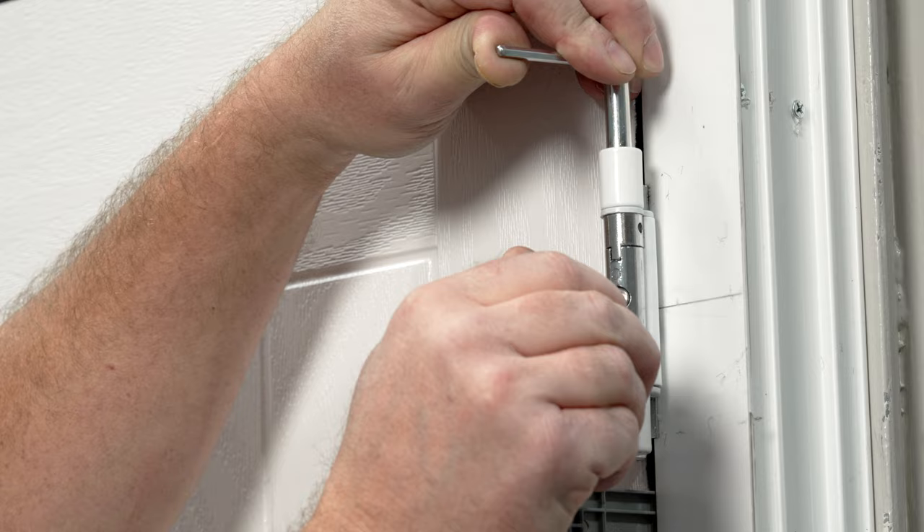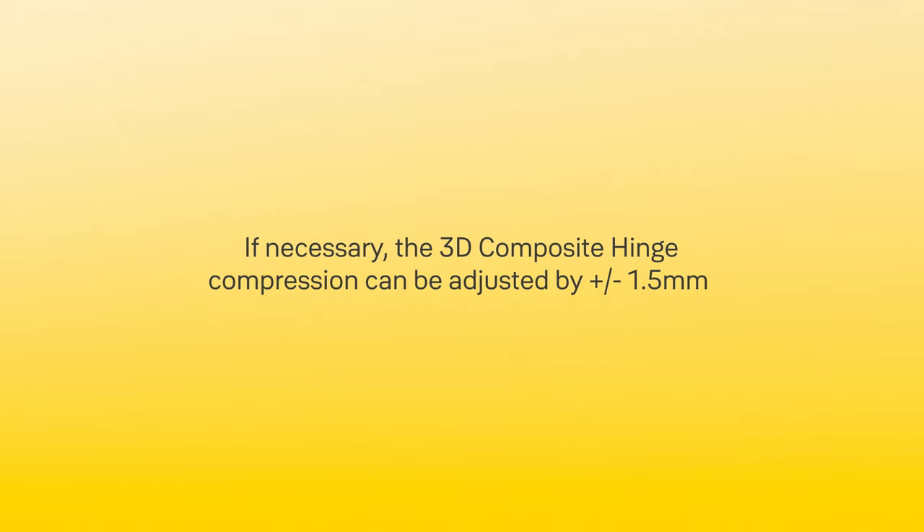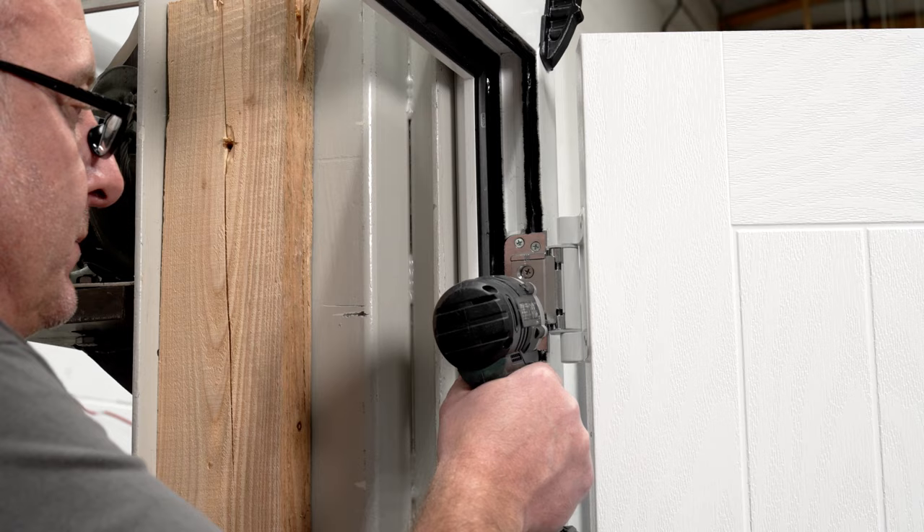Replace all hinge cover caps. If necessary, the 3D composite hinge compression can be adjusted by plus or minus 1.5 millimeters. Place the door in the open position and using a screwdriver, loosen the two plate fixing screws.